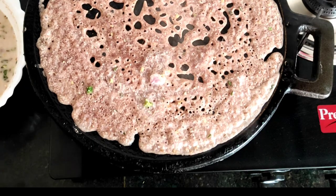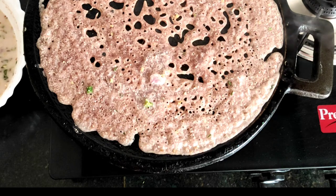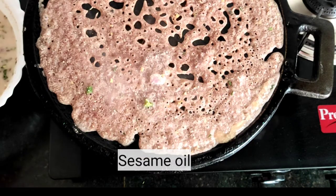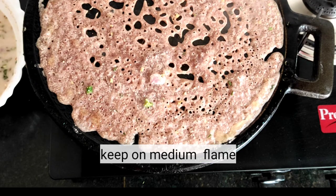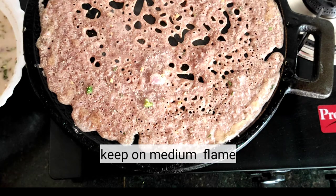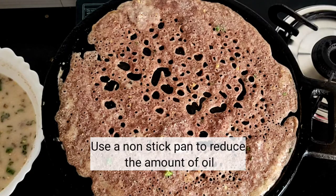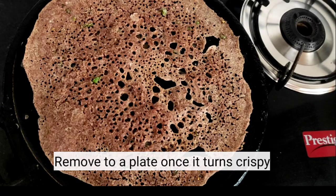Let's put it in the sides. When we add the dough, it will be crispy. It will be like a non-stick pan. I will add it on a medium-low to medium flame. If we add on a medium-high flame, the dough will taste good.